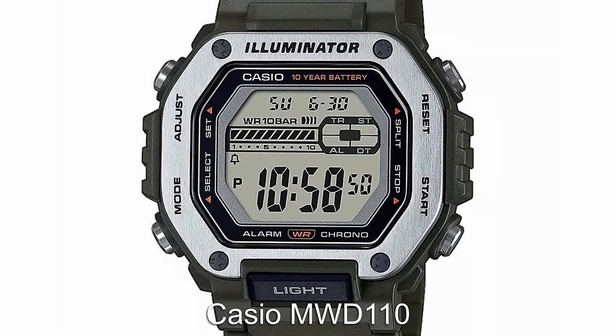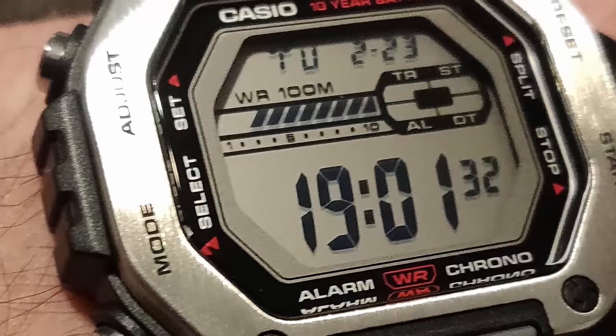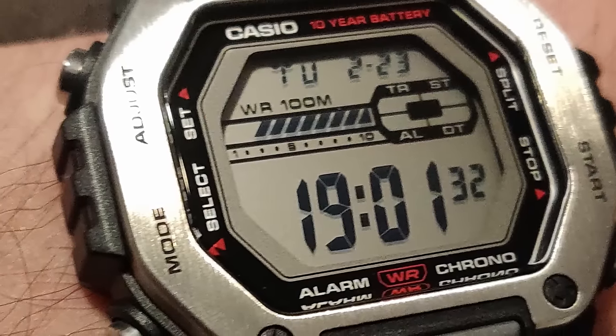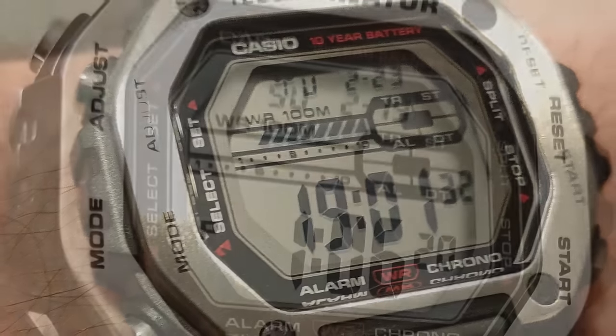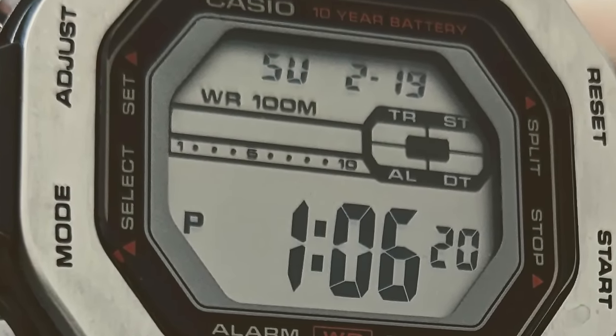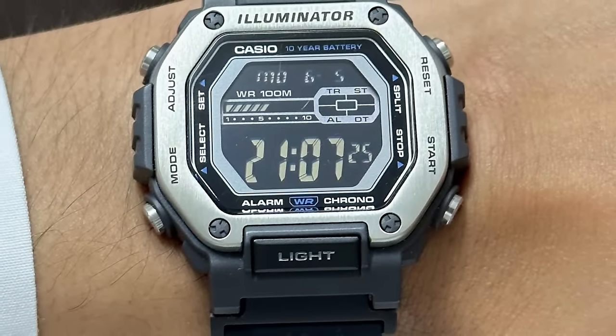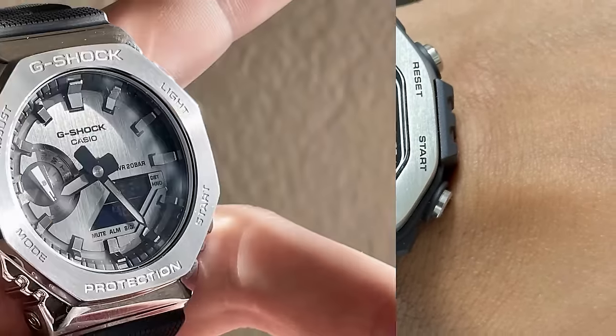A fairly new model that has really caught my eye is the Casio MDW-110. This has had some critical acclaim online for being a budget G-Shock killer, coming in at around half the price of the G-Shock square but offering a very similar look and similar features too. It also features a metal bezel, which is rare to see on an affordable Casio.